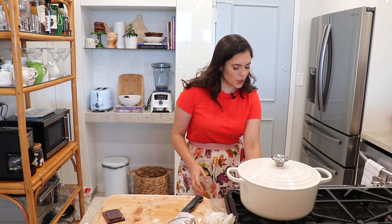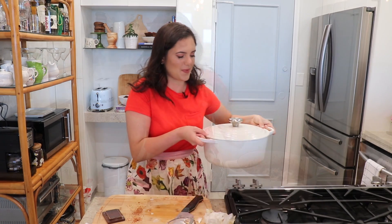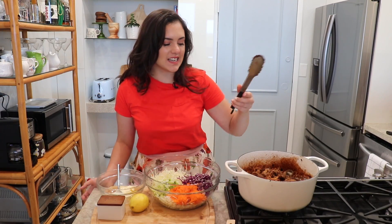Cover the pot and pop it into the preheated oven. It's going to cook for about three hours, but I like to check at the two-hour mark to see how tender the meat is, and then decide if it needs another hour or two. I'm going to pop this in and I'll see you back when we're ready for the next step.